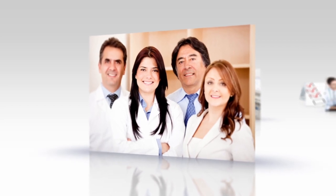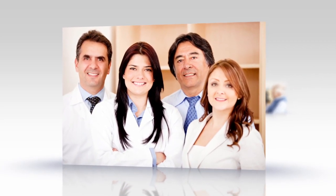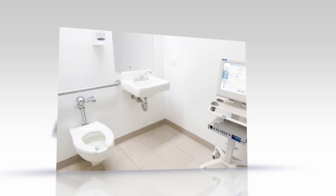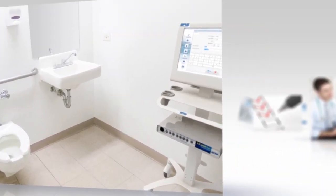Running the UroCuff test is simple and can be performed by any clinical staff member. Although the instrument can be located in any room, we recommend it be located in the bathroom closest to the reception area, as it also performs stand-alone uroflows.